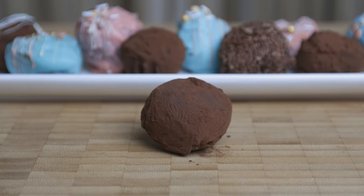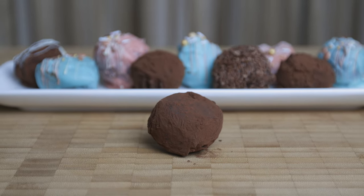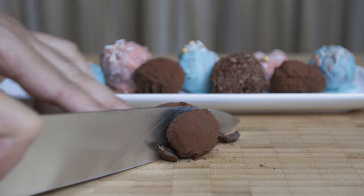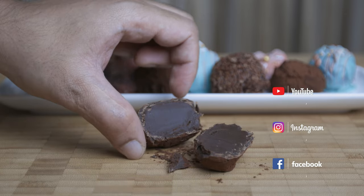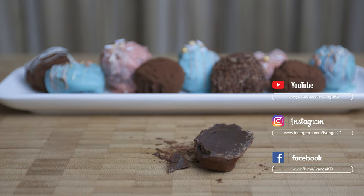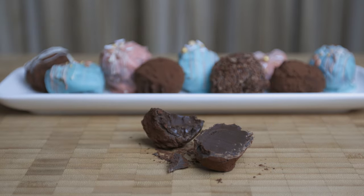So if you like chocolate truffles, please like this video, subscribe and follow us on Instagram and Facebook. Thank you so much for your support. I will see you next time. Peace.